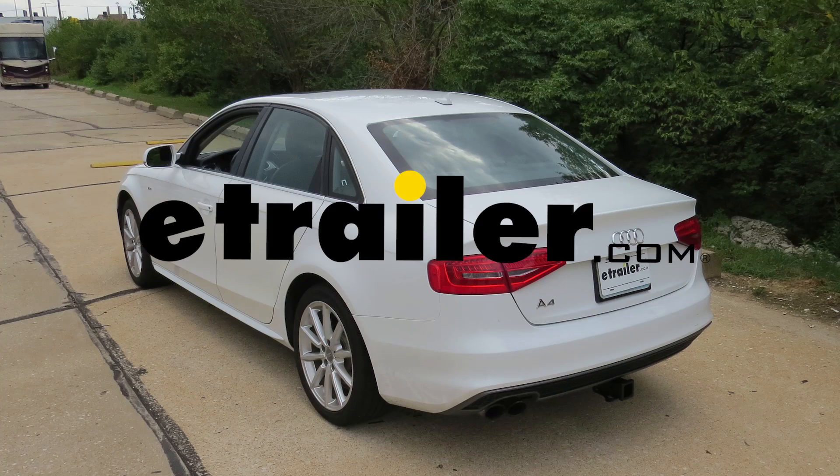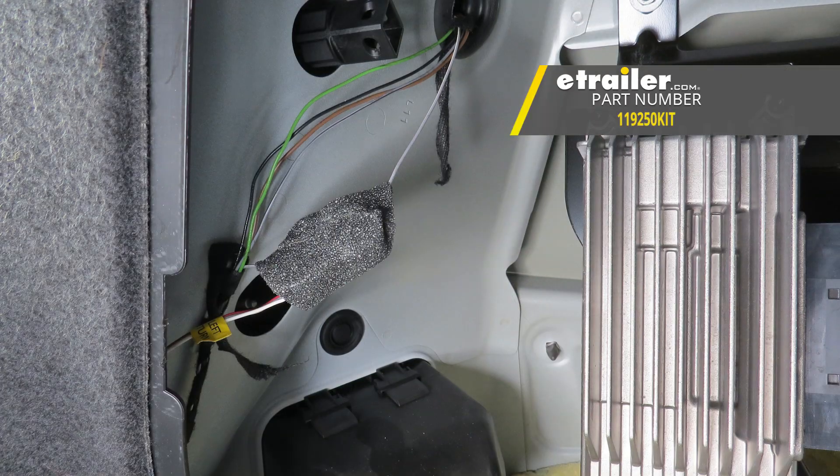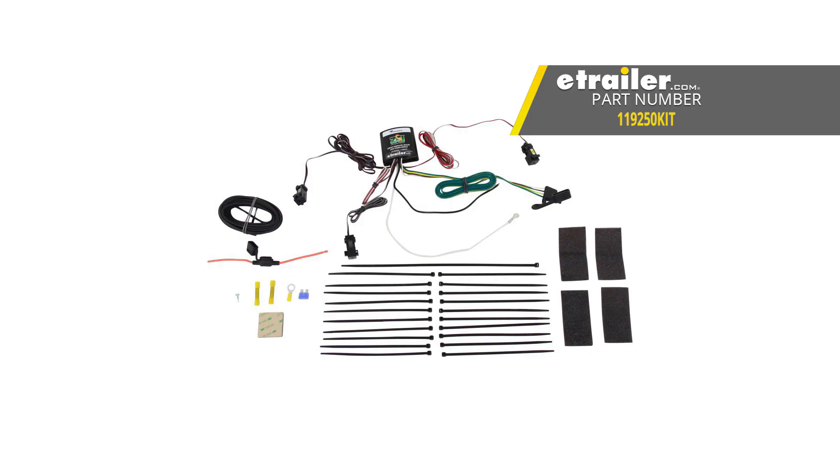Today on our 2014 Audi A4, we're going to be installing the Cequence ZCI 4-Pole Flat Wiring System, part number 119250KIT.